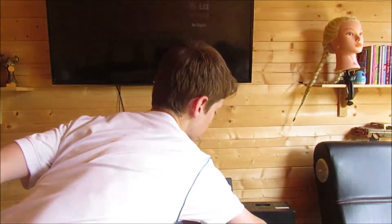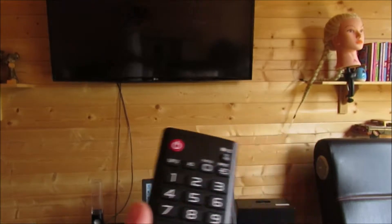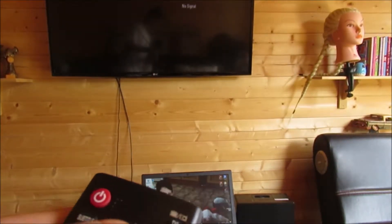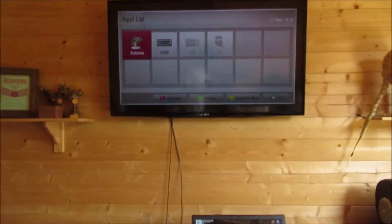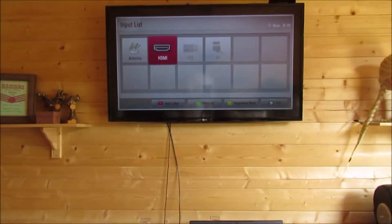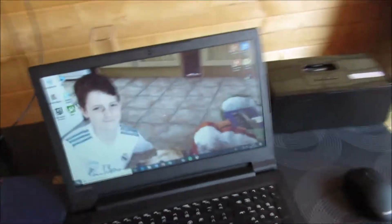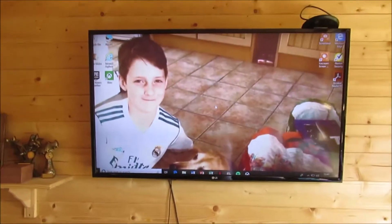There you've pretty much done it. Now you need to get your controller and press Input or Source, go to the right, and press HDMI. Press that — boom, there we go, computer on TV.